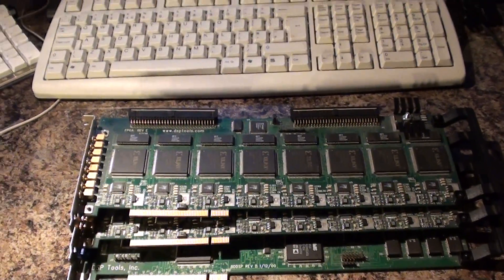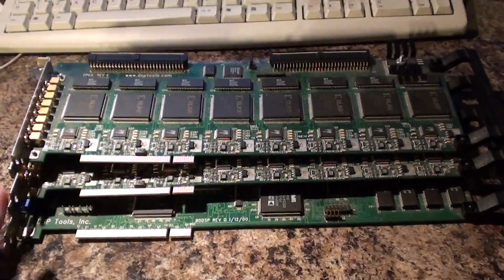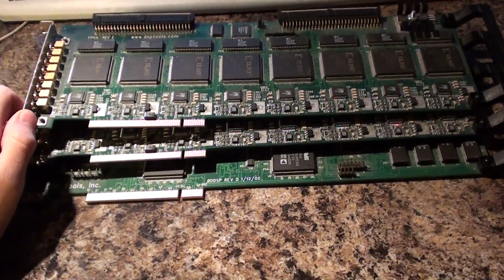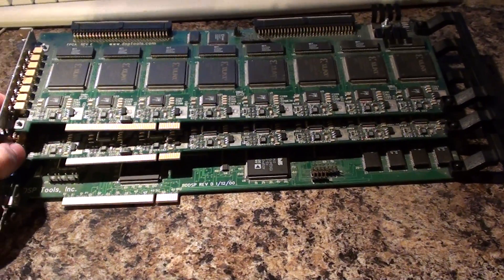Hello everyone and welcome to another video from Karls Techshed. What I've got for you today is a series of FPGA PCI cards which I picked up on eBay a few months back.